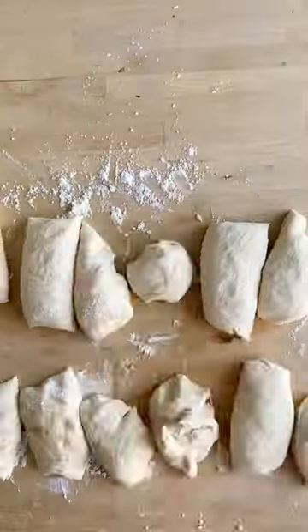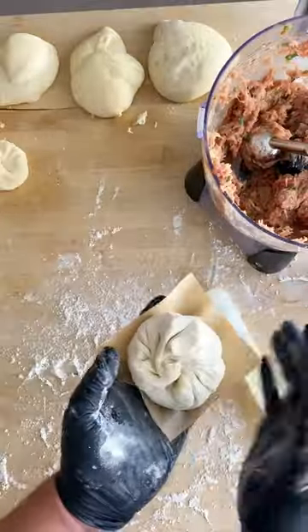Divide, roll, and stuff each piece with the filling and a quail egg. Place on a piece of parchment and allow to proof.